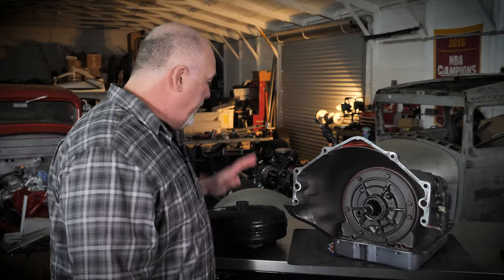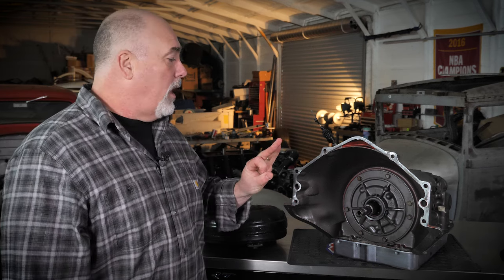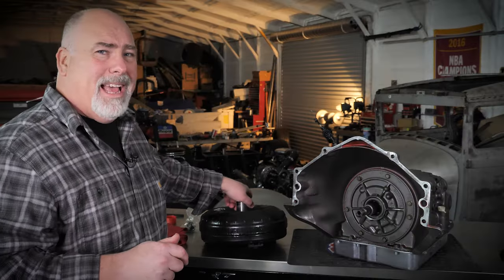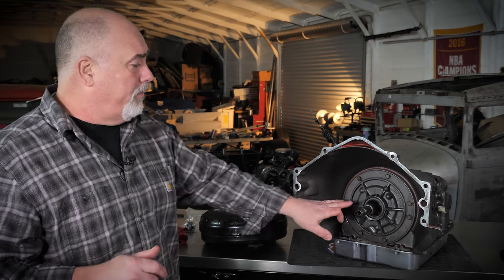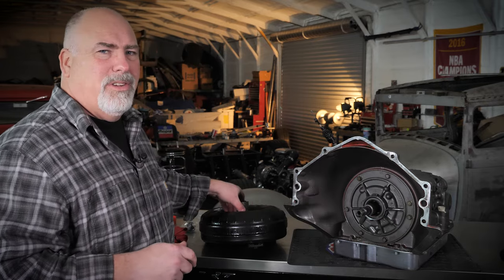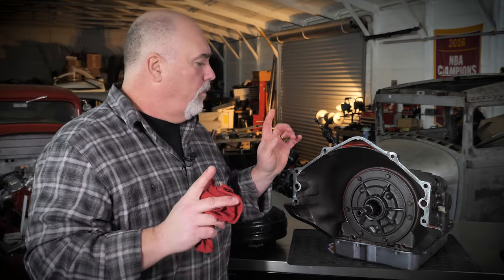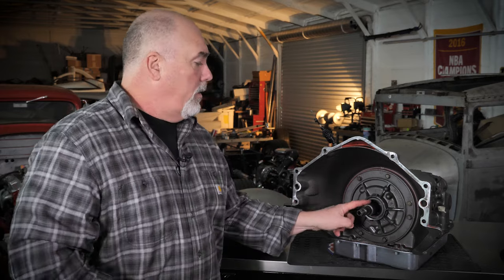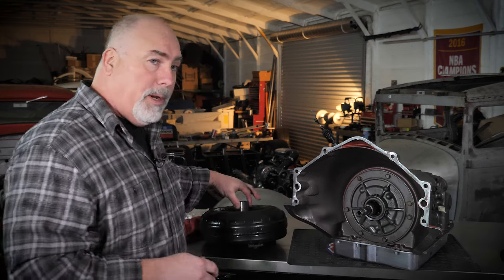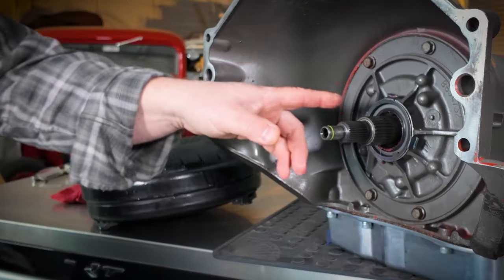I'm getting ready to put this converter into the pump on the 700R4. There are three notches you've got to watch for when putting a converter in. This converter comes pre-lubed with some trans gel on the hub. If you don't have something on the hub to let it glide in the bushing and seal, you'll want to put a little trans gel, some white lithium, or maybe just a little bit of axle bearing grease — a lightweight grease. When you put the torque converter in, you've got the stator pump, the stator support, the input shaft, and then the tangs for the pump gear. This converter and most GMs have a pair of notches in the converter hub that go into a pair of tangs on the pump gear.